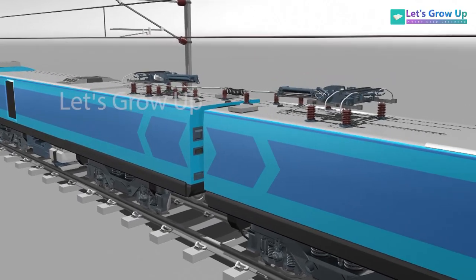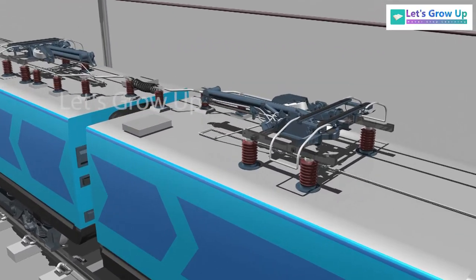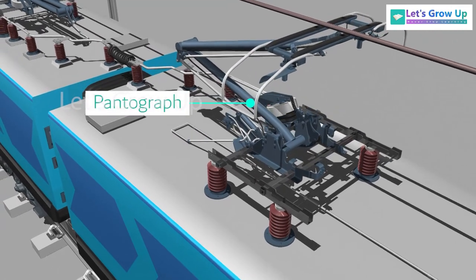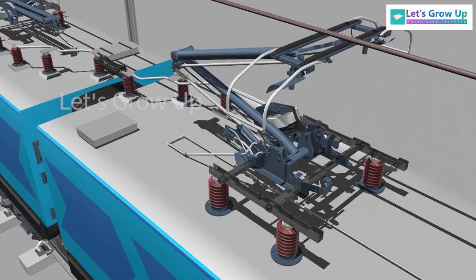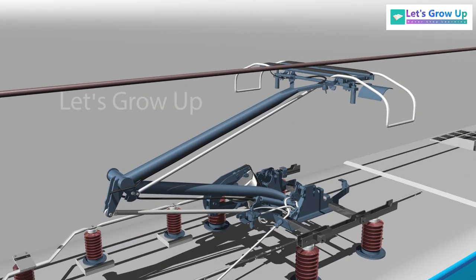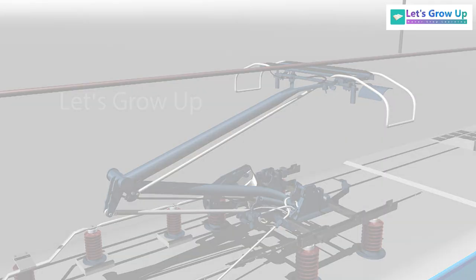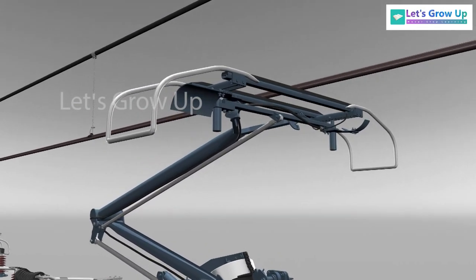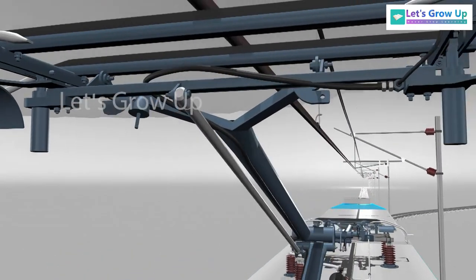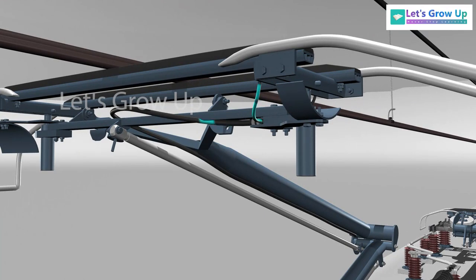Hope you have seen this in every electric locomotive. This is called a Pantograph. It is current carrying equipment that is mounted on the roof of the locomotive. It collects power from the overhead equipment under both static and dynamic conditions, and transfers it to the traction chain.